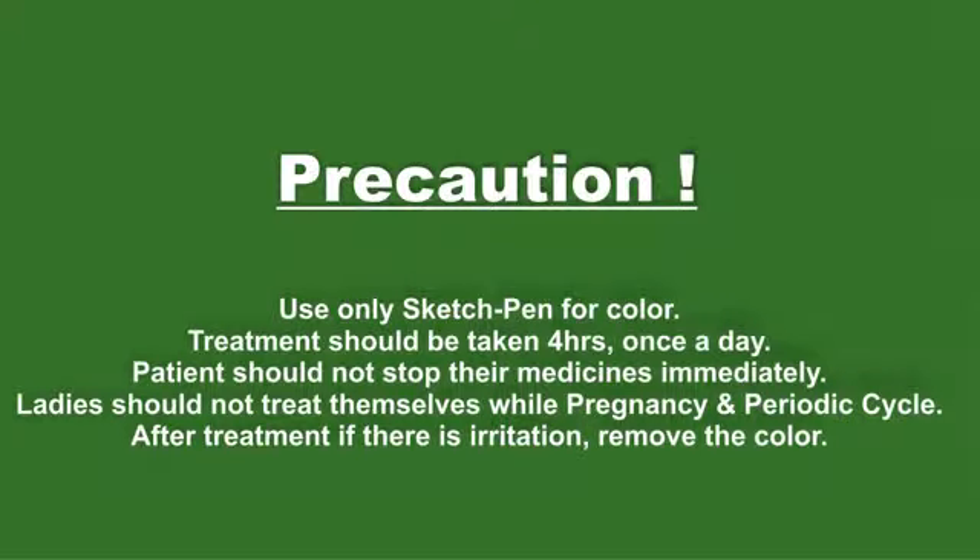Precaution: Use only sketch pen for color. Treatment should be taken for 4 hours once a day. Patients should not stop their medicines immediately. Ladies should not treat themselves during pregnancy and periodic cycle.